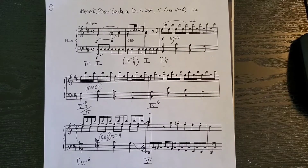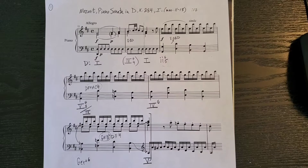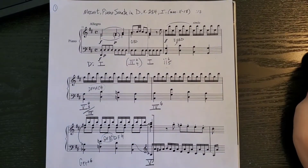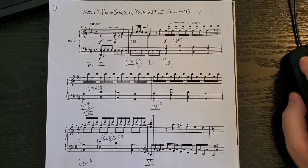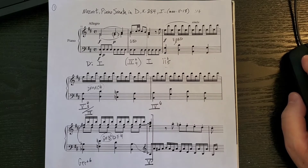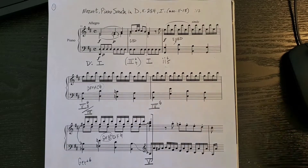Here's the entire analysis of this excerpt. From the beginning you hear the I chord, then the pedal I6/4, back to I, then the ii6/5, then the V4/3 of IV, which tonicizes IV6, and here's the German chord, which then eventually goes to V. And here's the commercial recording one more time.